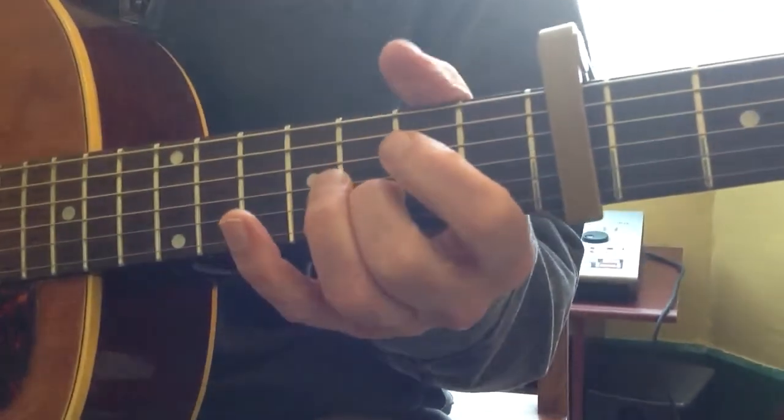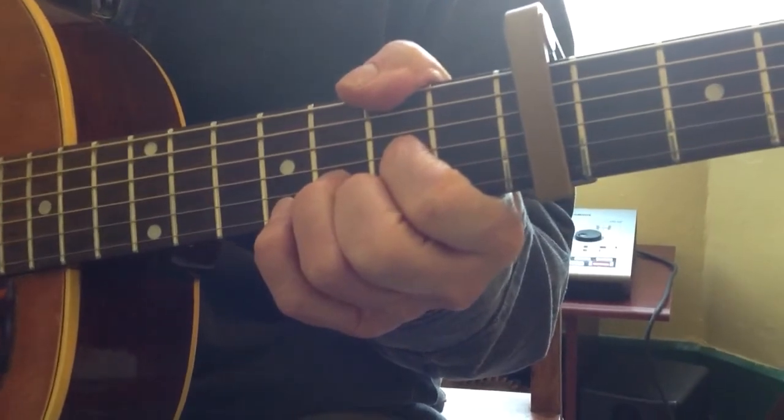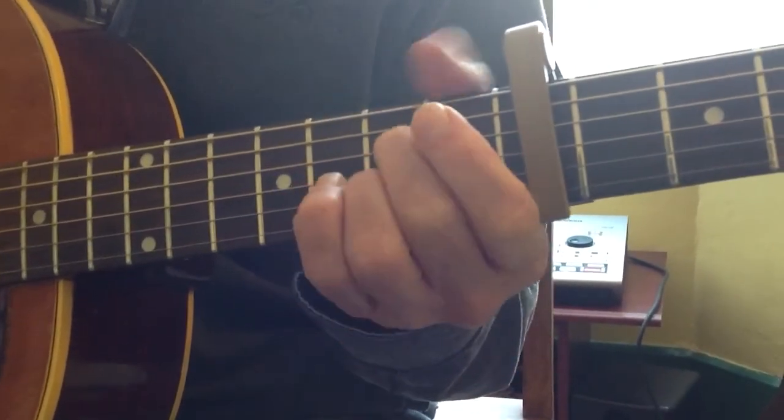You've finished now — just play the D chord for the rest of that bar, and then you play your A7 again.